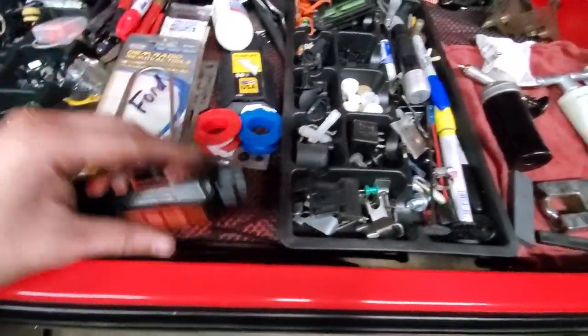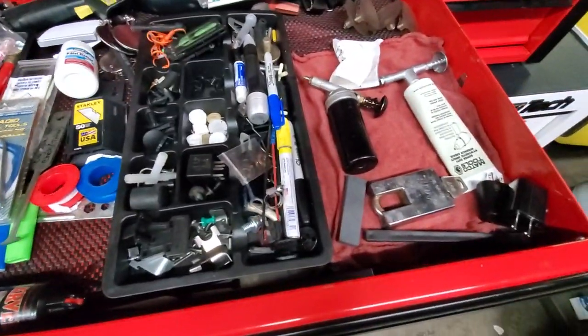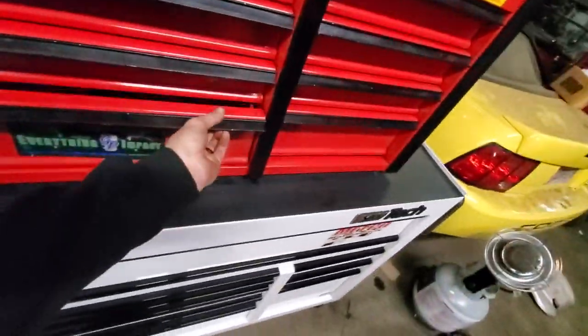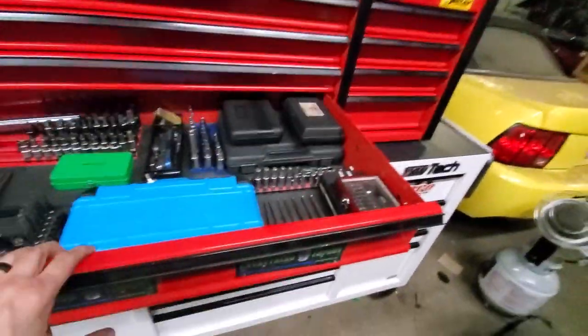Knife sharpener, chargers — you know, junk. And the last drawer in this box is going to be bits.